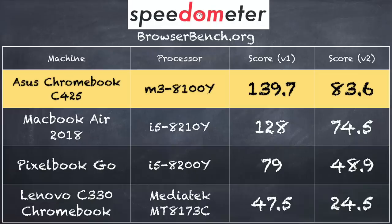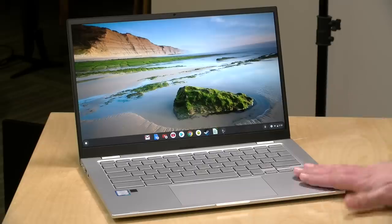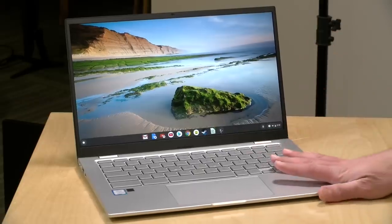On the browserbench.org Speedometer test we got a score of 139.7 on version 1.0 and 83.6 on version 2.0. This score really surprised me because it put this device on par with some i5s we've looked at recently. In addition, it was a lot faster than what we saw with the Pixelbook Go from Google that we reviewed just a few weeks ago, which had the i5 version of this fanless Intel chip — that one should have been a lot faster and it wasn't. We went back and tested the Pixelbook again just to make sure nothing changed in Chrome OS, and it was still running about the same. So it's a really fast and zippy Chromebook based on what it has inside.